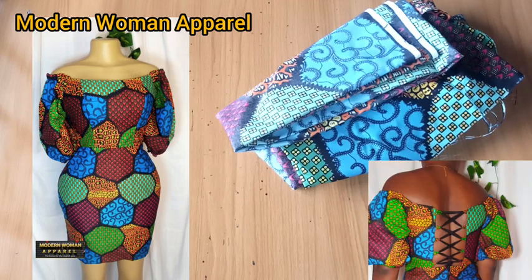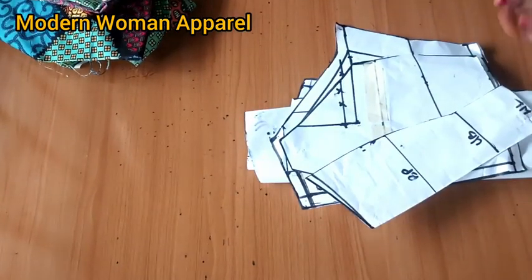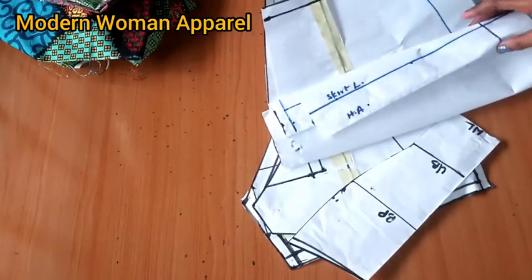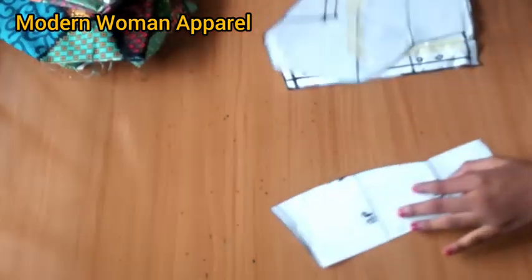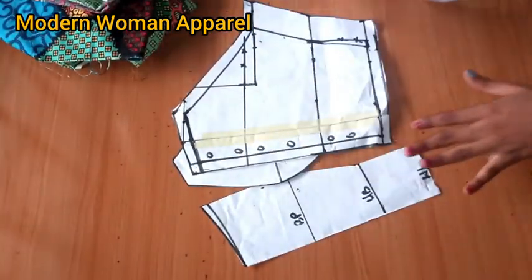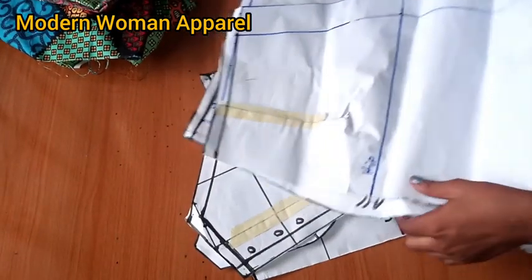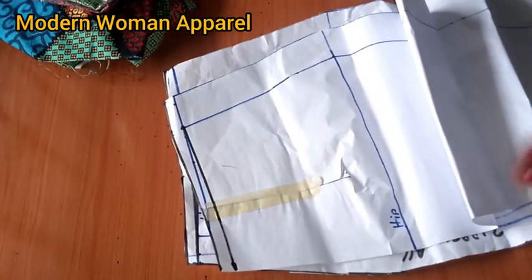In today's class we're going to be doing the cutting and sewing of our bossier dress with back loops. For this class we'll be making use of our patterns. Remember, we have already drafted the patterns and in this part we'll be transferring these patterns to fabric and doing the sewing proper. If you are here to watch the pattern class, check the comment section for the link.